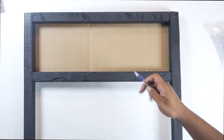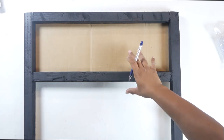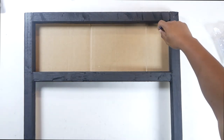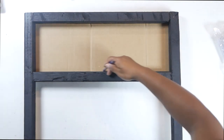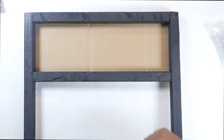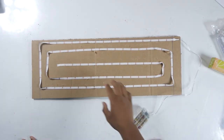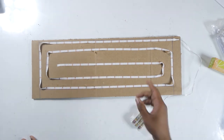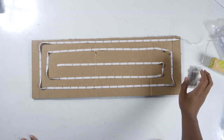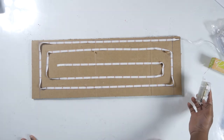Next, bring our frame over and put our cardboard underneath, aligning it and making sure everything fits flush and correct. Then take our pen and trace the inside of our display frame, because this will be where our lights go. Next, take our LED lights and arrange them in a spiral pattern on the inside of our square that we just traced. Make sure your power supply is on the outside of your square, because this is going to go on the side of our frame.